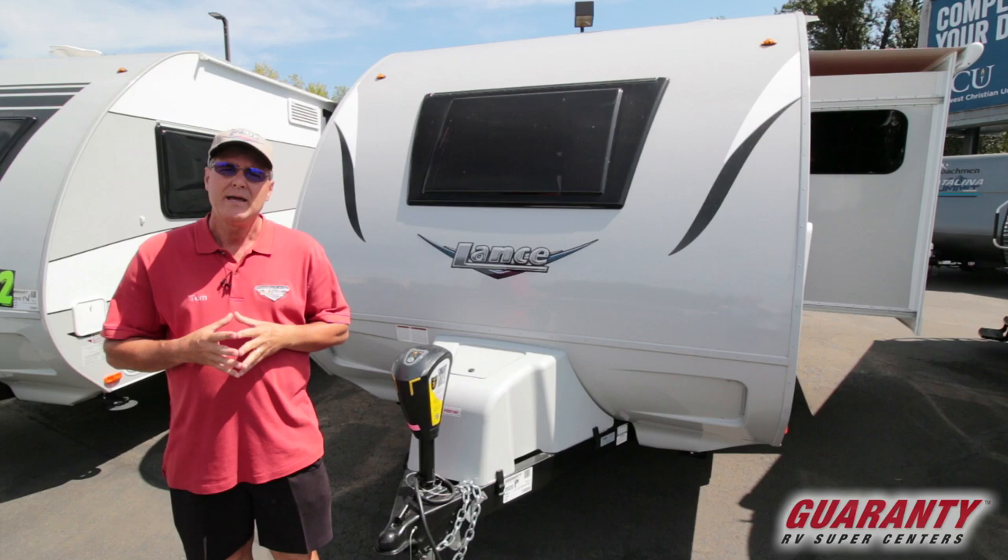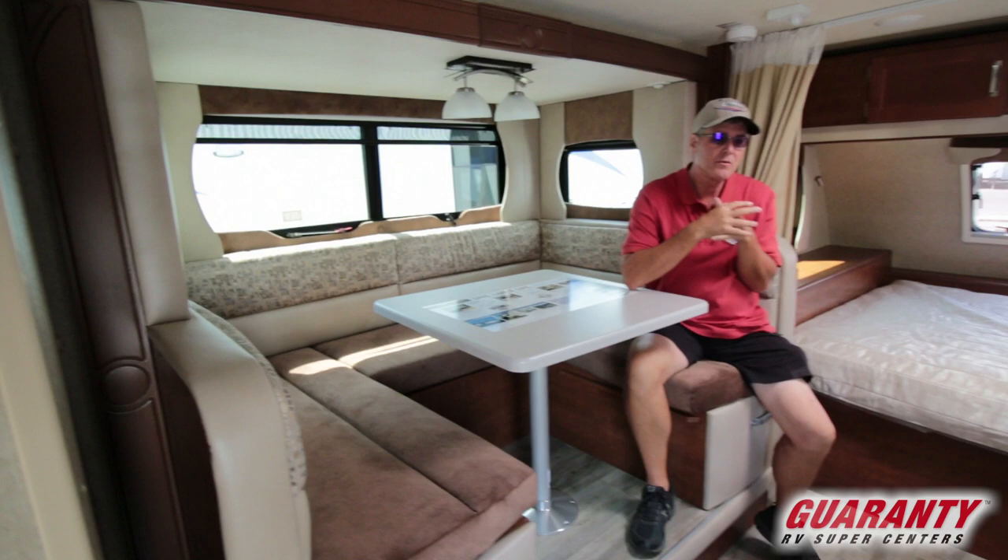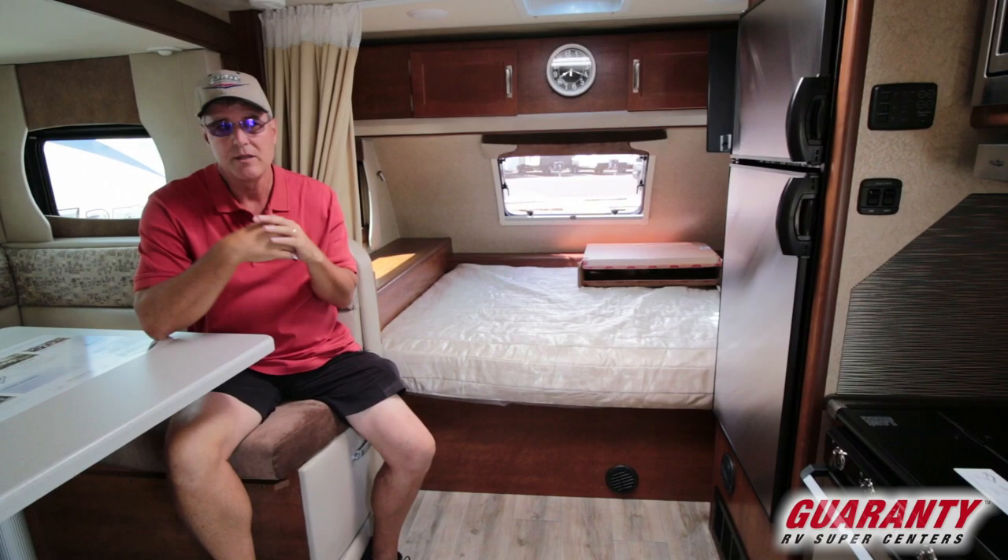Welcome to this video presentation of the 2020 Lance Travel Trailer, the 1685 model. We'll start on the inside and finish on the outside. What's nice about this small travel trailer is that it is eight feet wide, giving you plenty of width. It's still an ultralight — probably one of the finest built in the industry — with a nice big deep slide out.